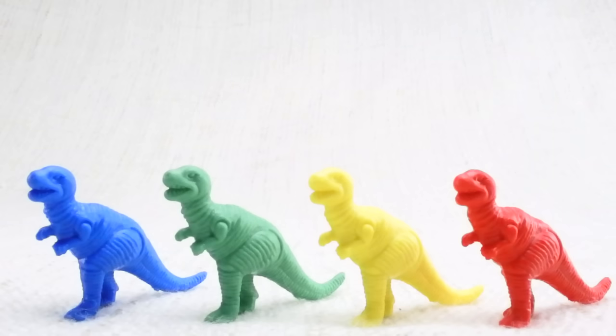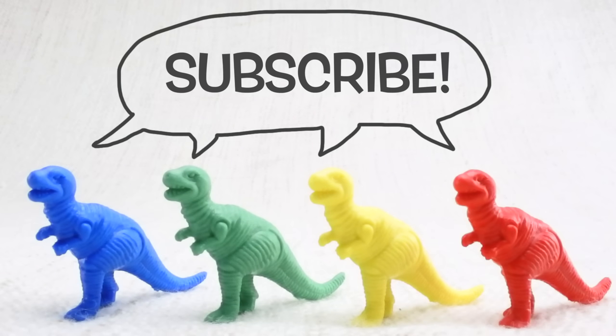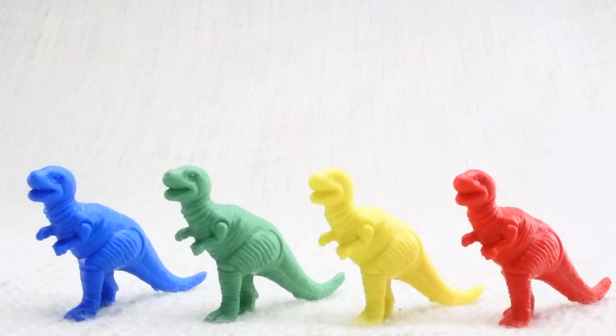We hope you enjoyed learning about colors and counting with all the wonderful dinosaurs! To get updates on more videos with dinosaurs, colors, or counting, click subscribe and check out our other videos as well. Bye, dinosaurs! Bye!